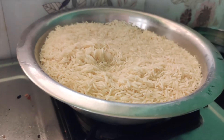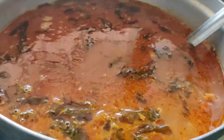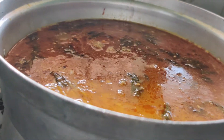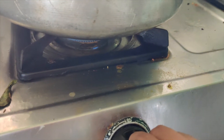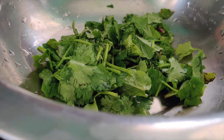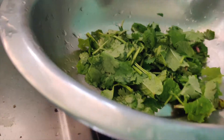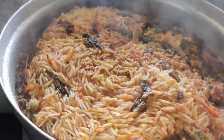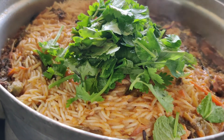We will cook in medium flame. We will add rice in the lid. I cook it in medium flame in a bowl of rice.